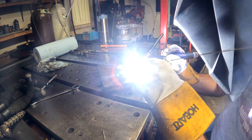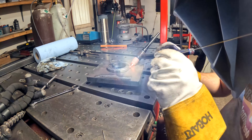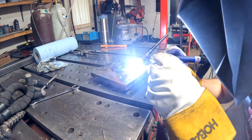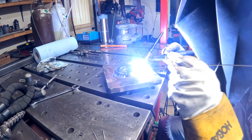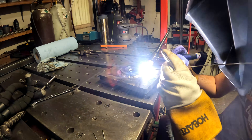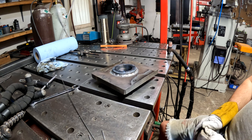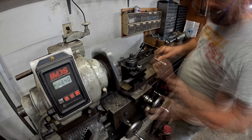Lathe videos on my channel don't get much traction, but I enjoy working on the lathe so I'm making this video anyway. I make a couple more passes here — same thing about three more times. One other thing: this is a 150 amp TIG torch and I nearly melted it down because I've got the welder maxed out at 200 amps with the pedal to the floor, so I really should upgrade.